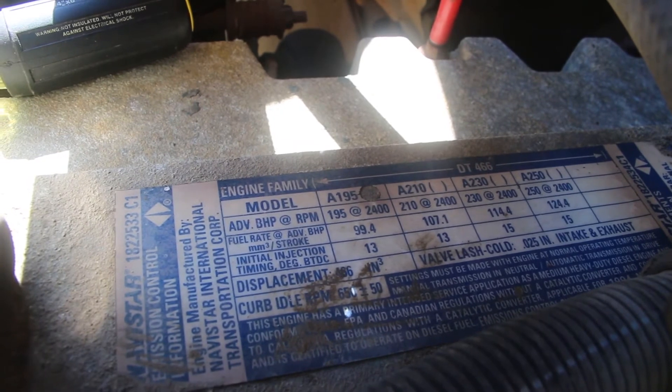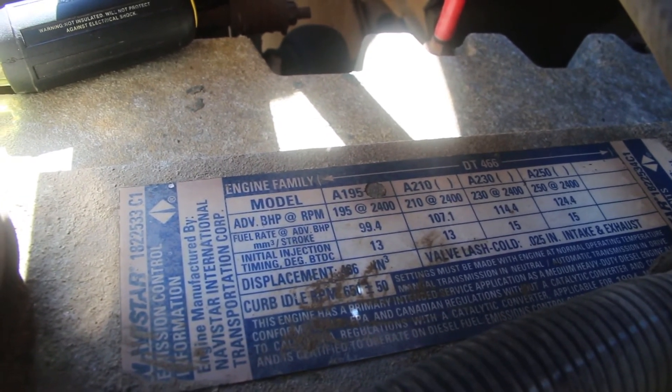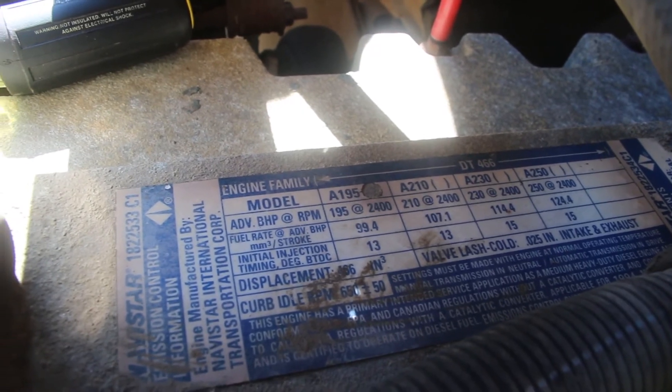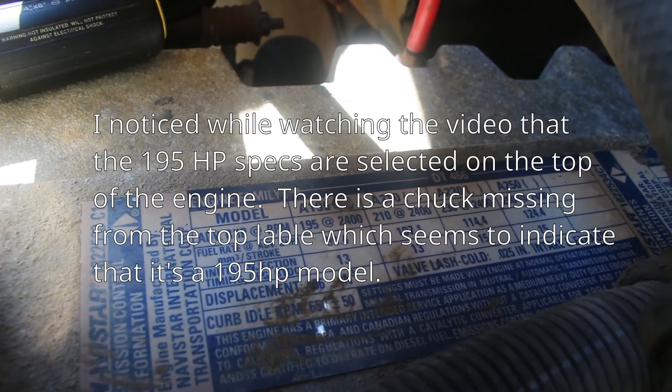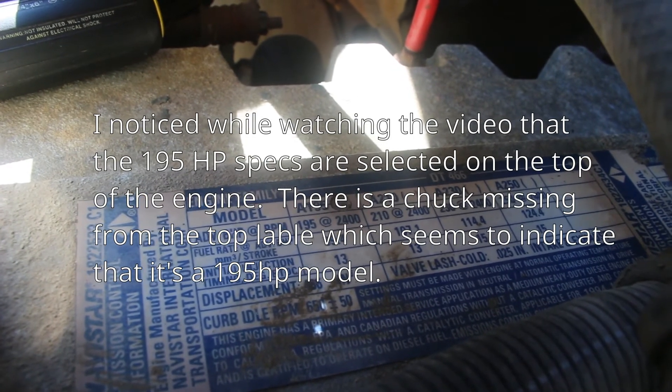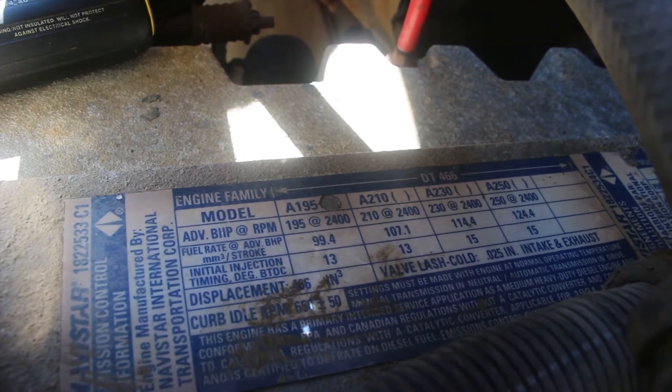On top of the engine you can see they have different models of the DT-466, and they're just changing the fuel rate and the timing. At the lower power ratings it's at 13 degrees, and the higher ones are at 15 degrees, and that's what we're adjusting with the fuel rate.